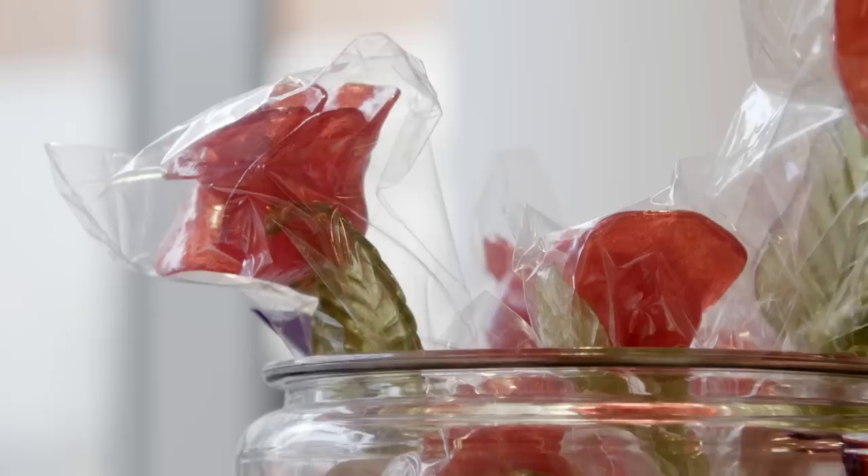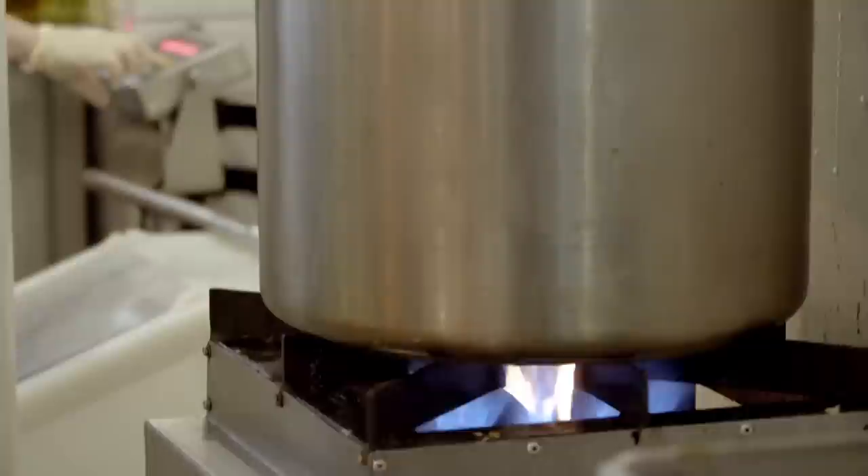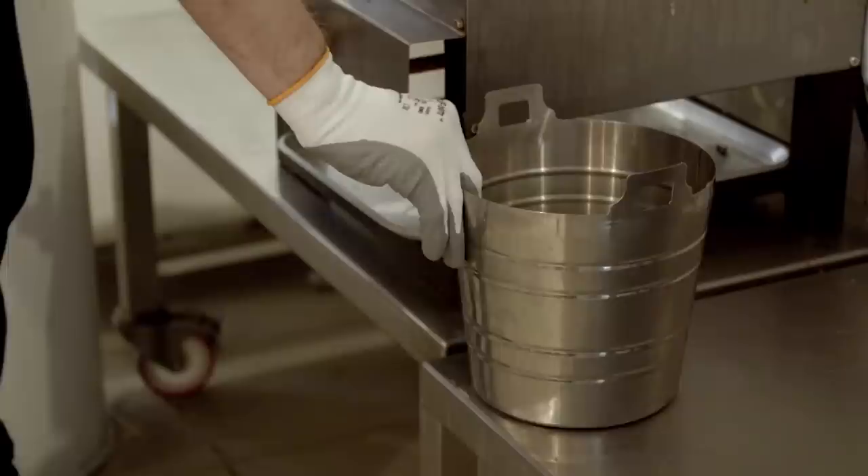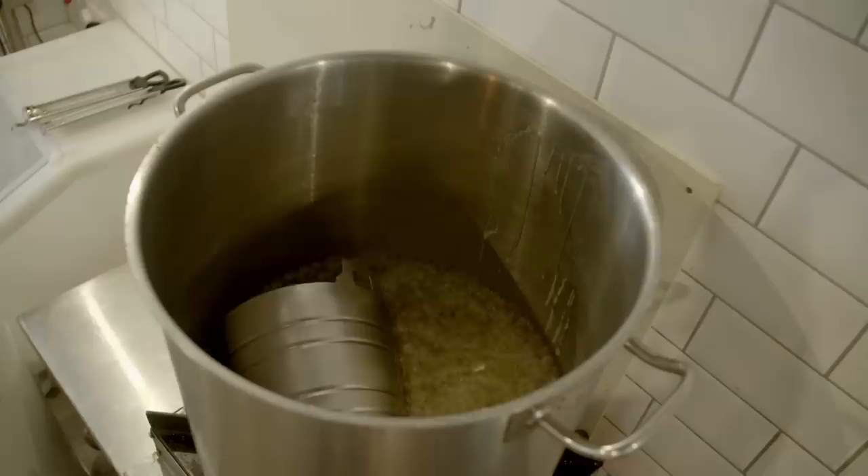Whether it's the traditional stick of rock or its bite-sized candy offspring, the starting point for all rock candy is sugar, which is added to water and brought to the boil. The candy needs to be flexible so it can be shaped, but this mix will be rock hard as soon as it cools. The solution is a measure of glucose syrup, which gives the candy an elastic texture so it can be stretched and worked. Pawel leaves the bucket in so the glucose slowly dissolves in the boiling sugar.